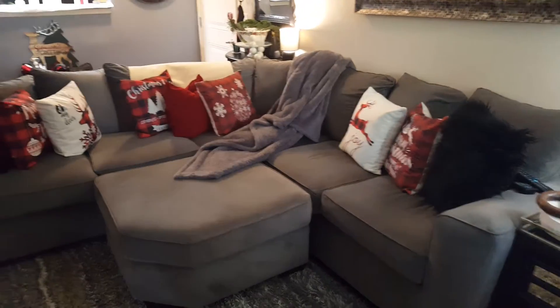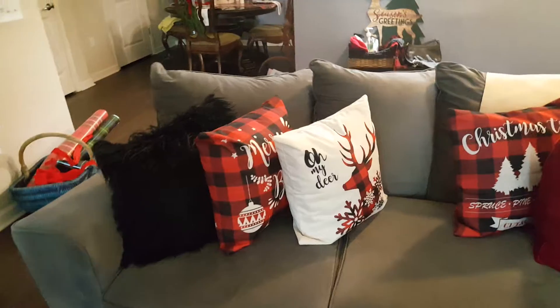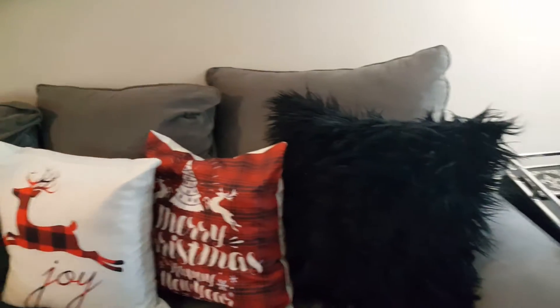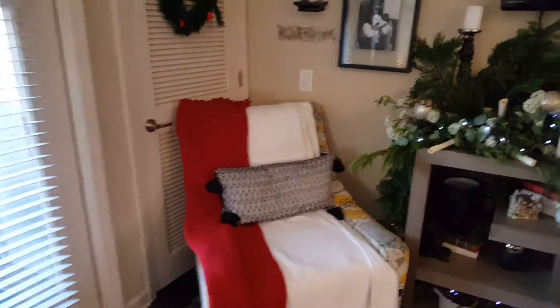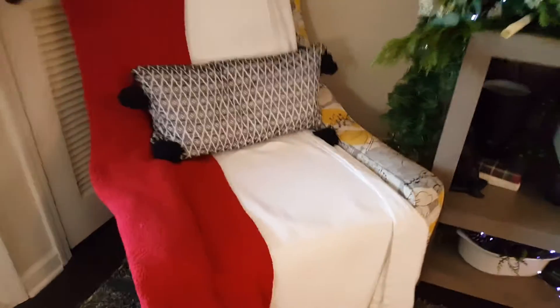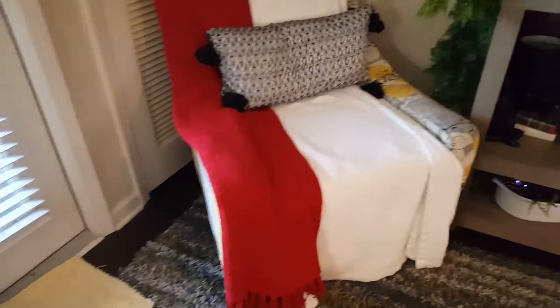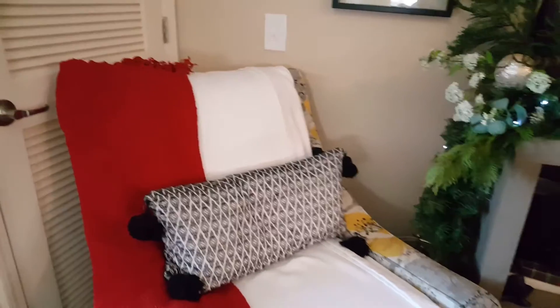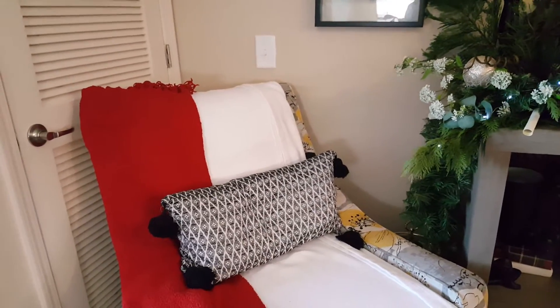This is a sectional couch, so I have different pillows on it and a throw. I didn't go out and buy anything — these pillows are from last Christmas during the pandemic and I ordered them from Amazon. This chair I'm going to move out because of the yellow color; I just put a white throw and then a red throw on it for now. I'm going to switch it out for something more like a wingback chair that won't clash with the Christmas decor.